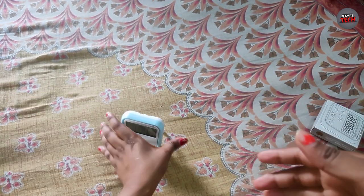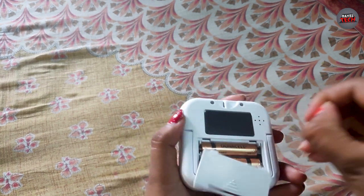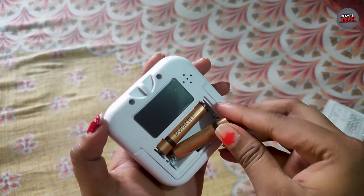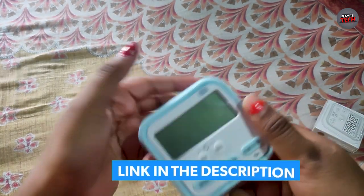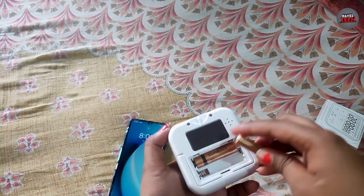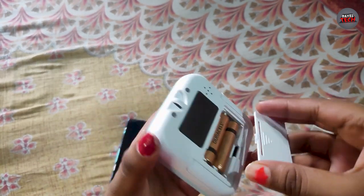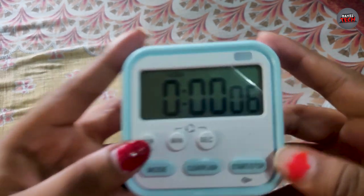I will show you the battery. This is the BAC speaker. You can keep it in this way. This is a Duracell battery. You will get all the links in the description. When you put the battery in, you will get the sound. This is our clock timer and as you can see, it will start.